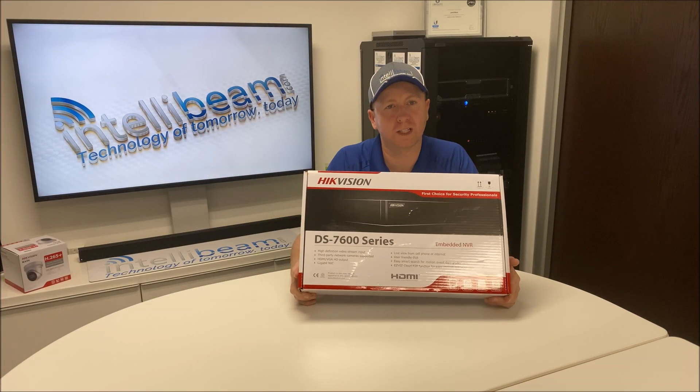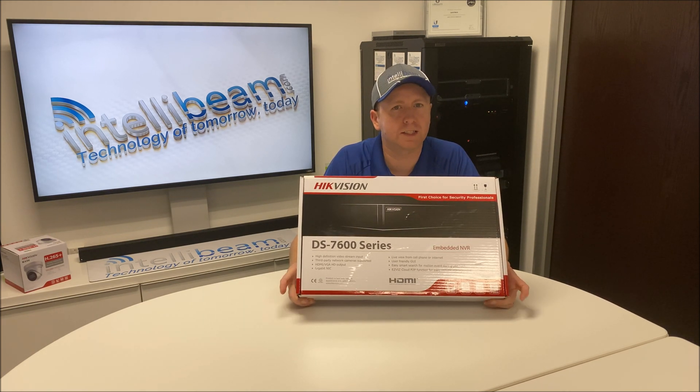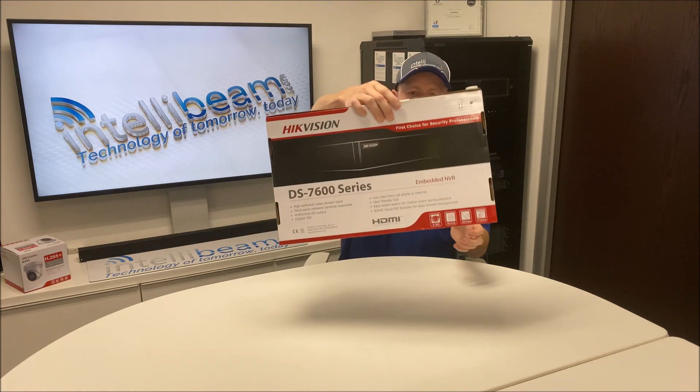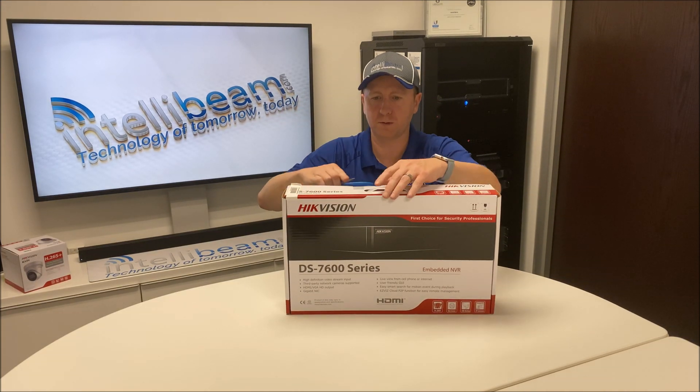This is the IntelliBeam unboxing for the Hikvision 4 Channel 4K PoE NVR, model DS-7604NI-Q14P. Here's what the box looks like — let's crack it open and see what we got.